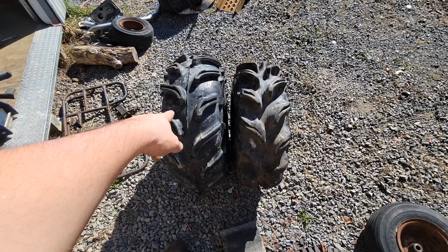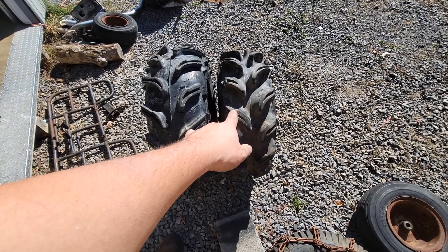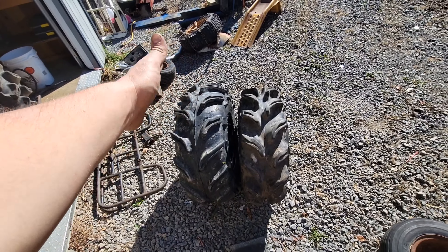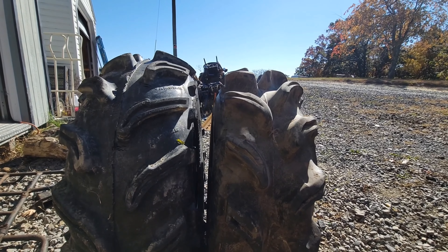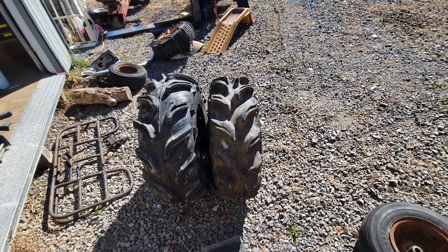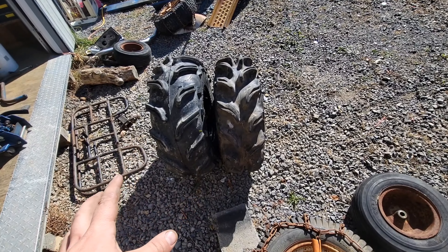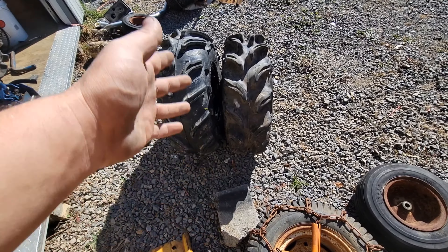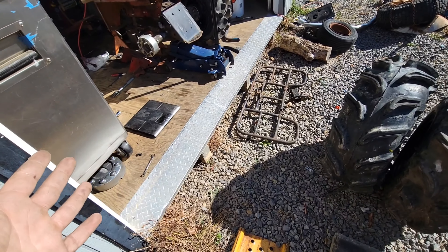What we have here is a 27 by 12 by 12 Vampire, and over here we have the 28 by 10 by 12 EDL Vampires. One's got one and a half inch lugs and the other's like two inch lugs. There's quite a bit of a height difference. Both are meaty looking tires. We're going to do a weigh-in — they're both on the same pretty much identical rim, same offset, same width, same height. One might have a couple ounces more spray paint on it but it's the same thing.